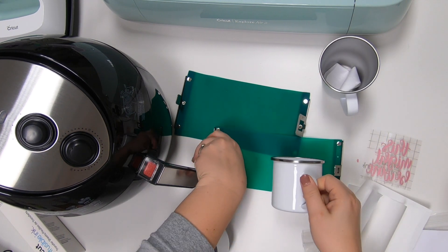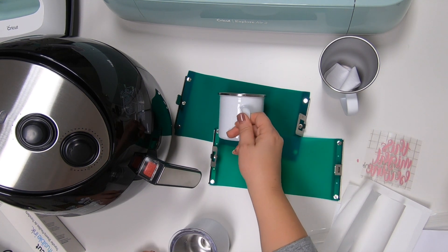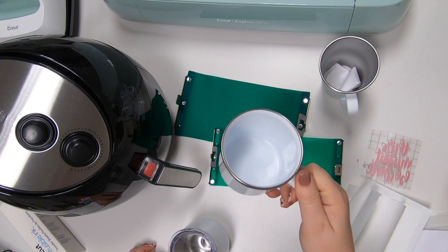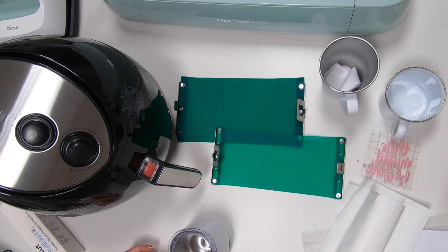I tried to use the 11-ounce and it wouldn't fit, and then the 15-ounce was too big. So I think I need maybe a 12-ounce for this one. There's 11, 17, and tons of different sizes — including size for shot glasses and all of that. So definitely check that out; I'll have these linked down below.